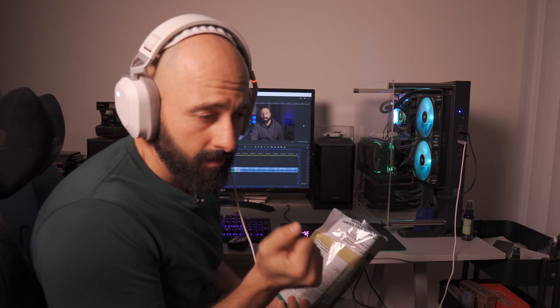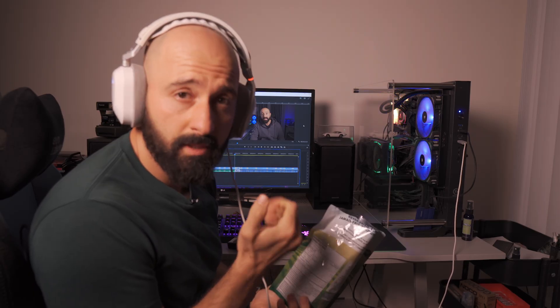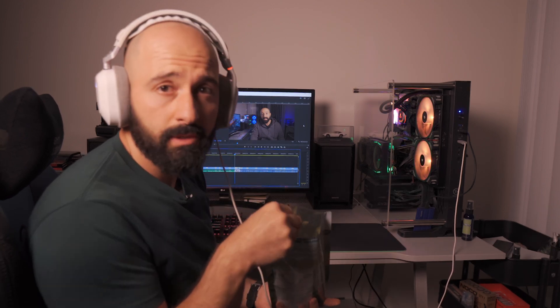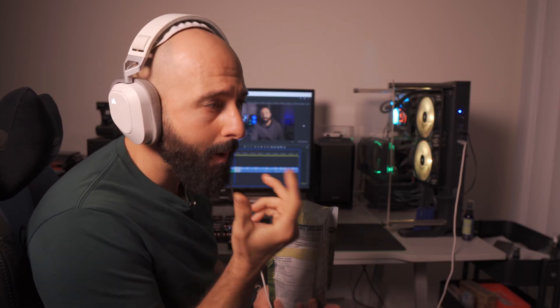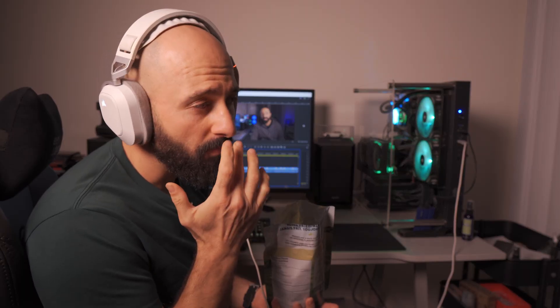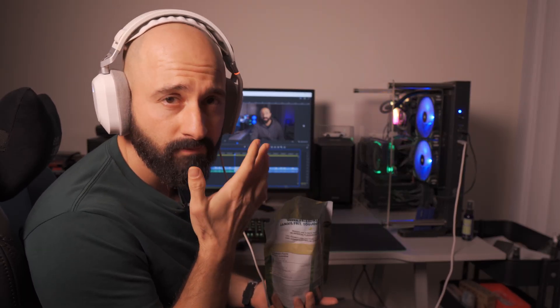The mic stopped working right at that point. Am I going to record it again? That's a solid no. Sorry. Expensive, unnecessary, and easily preventable risk.